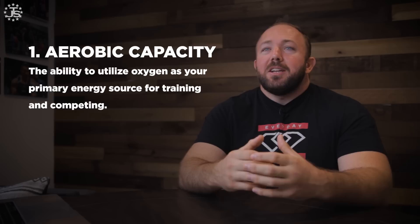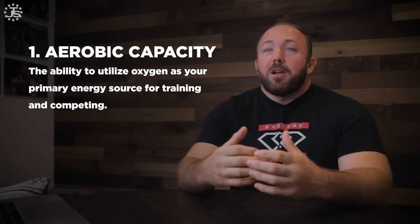First up is aerobic capacity — your ability to utilize oxygen as the primary energy source for your training and competing. Improved aerobic capacity will enhance almost all abilities in jiu-jitsu. It allows you to do more high-quality training, whether that's rolling longer or doing more consecutive rolls at your school, and it allows you to recover better between those rolls and between training sessions.